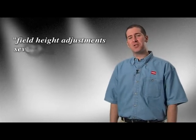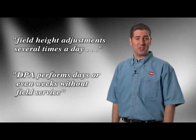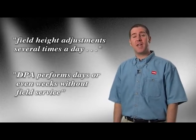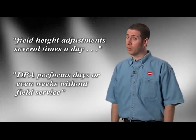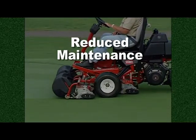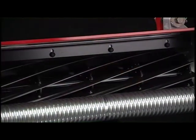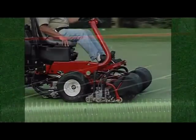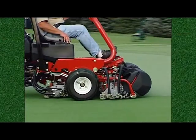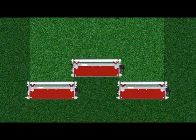Many technicians who reported field height adjustments several times a day on standard welded cutters have reported DPA cutting heads performing days or even weeks without any field service. Reduced maintenance means considerable cost savings. DPA equipped greens mowers from Toro stay sharper, cut truer, and reduce maintenance with superb quality of cut that is the same on each cutting unit.